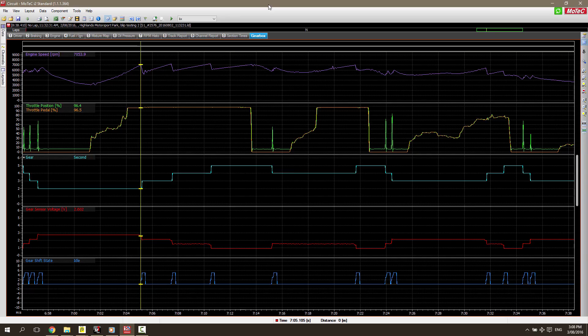Let's have a look at some data and see exactly what's going on. At the top of the screen we can see the purple line which shows our engine RPM. Directly below this we can see our throttle position. The orange line shows what the driver's foot pedal is doing and the green line shows what the actual throttle body position is doing. Through this section here, you can see that the foot position and the throttle body position are both wide open, and we can see our engine RPM rising.